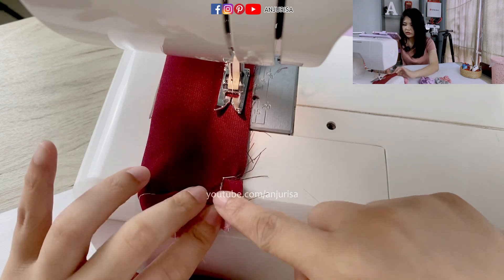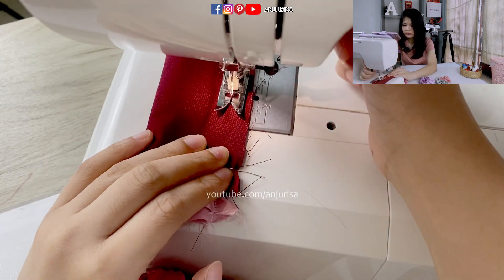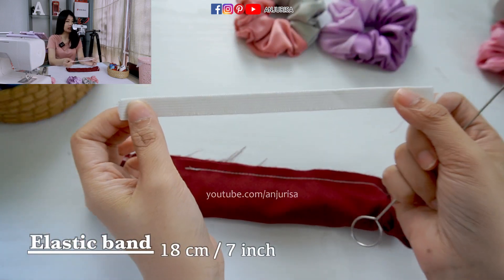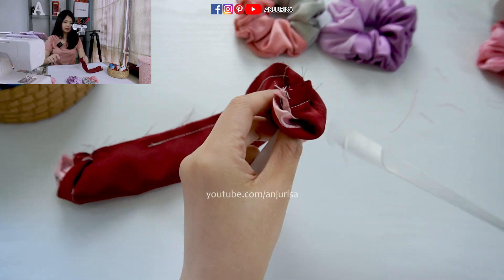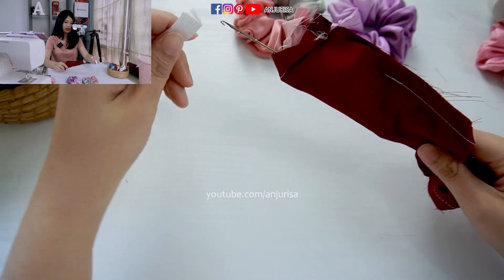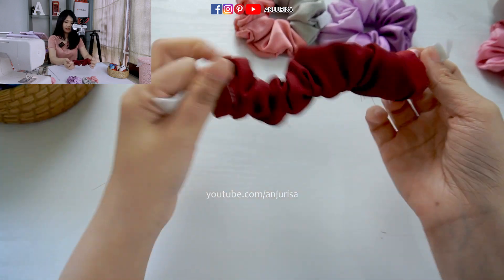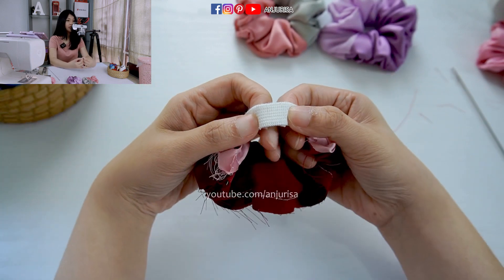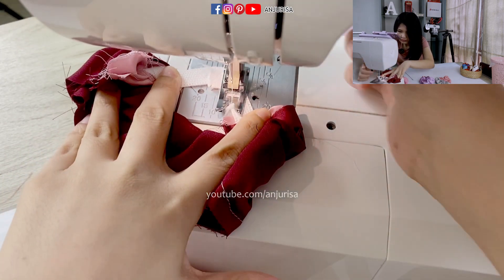Make sure you put the seams together so you can have a really nice finish. When you reach the beginning of the sewing, just leave an opening of about 2 inches, like this. Next, prepare the elastic band — I use a 7-inch elastic band, or 18 centimeters. If you have really thick hair, you can use 8 to 9 inches. We will put the elastic band inside using a loop turner — just slide the loop turner in and slide the elastic band inside.